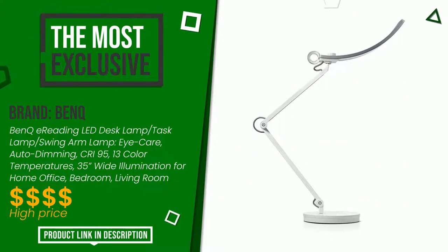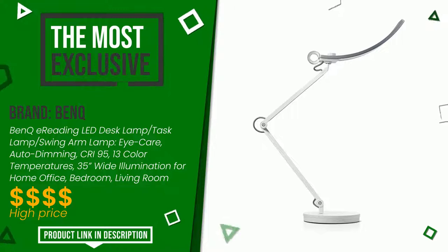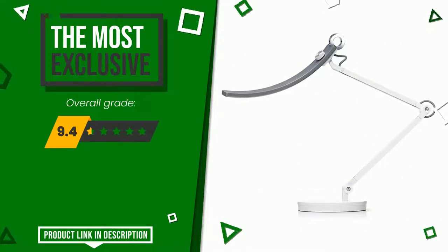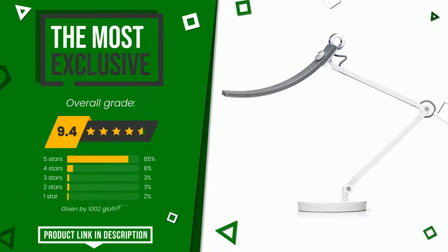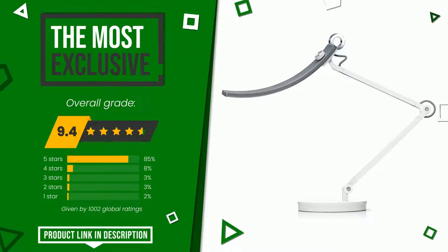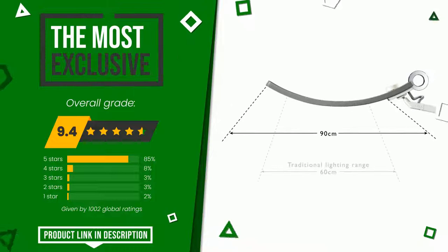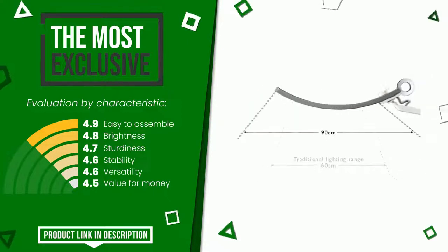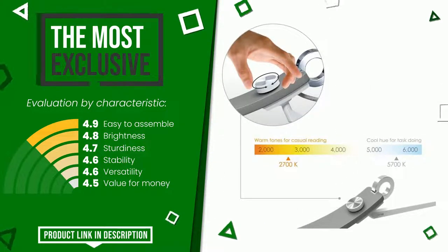BenQ made a product to which we gave a grade of 9.4 out of a total of 10 points. It is the most exclusive of this selection. The strengths are: easy to assemble, brightness, sturdiness, stability, versatility, and value for money. At the bottom of the description of this video you will find the link to get more information or see the updated price of this product.